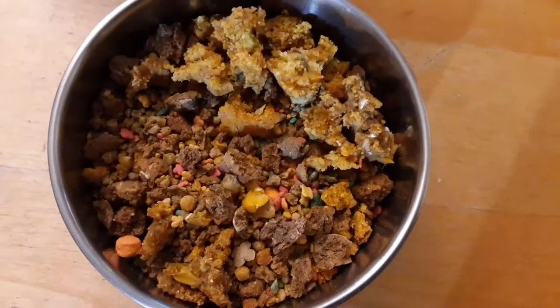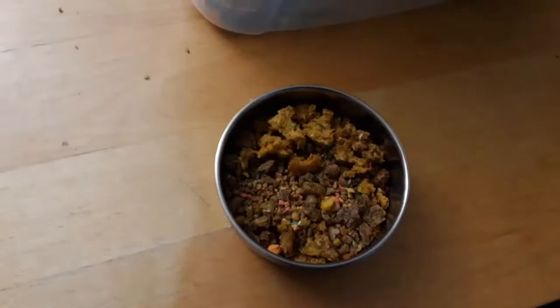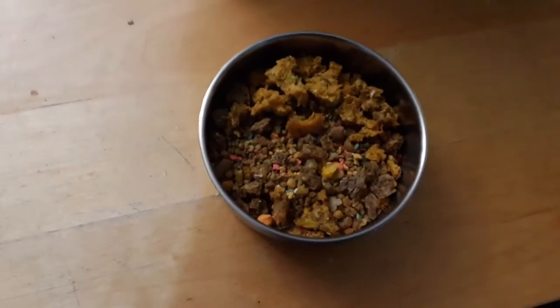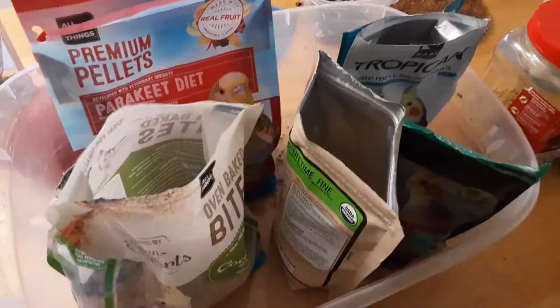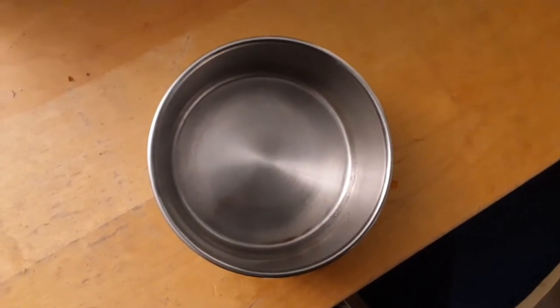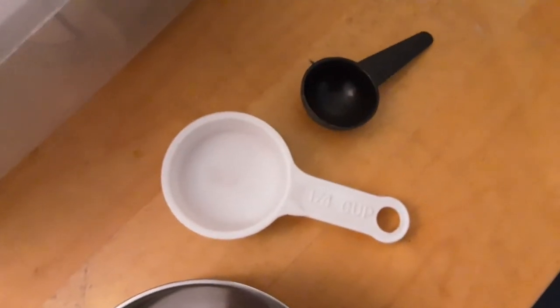So yeah, here's Beep Beep's food. Here's what it looks like before, and here's what I'm going to be putting in there. And here's what it looks like after I cleaned it and emptied it. Here are the scoops I'm going to be using.